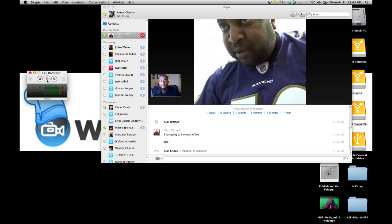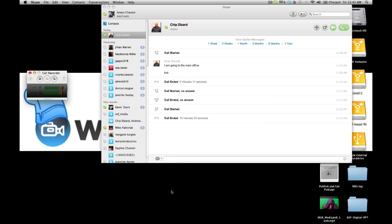That was the Skype call with Chip Dizard and his class in Baltimore. Chip had the Skype call projected on a big screen so the kids could walk up and talk. It worked out fairly well. It's a good way to enhance a classroom experience — you can bring in professionals from all over and have them present virtually using Skype. Amani Channel: if you have any questions, leave a comment, like, and subscribe.